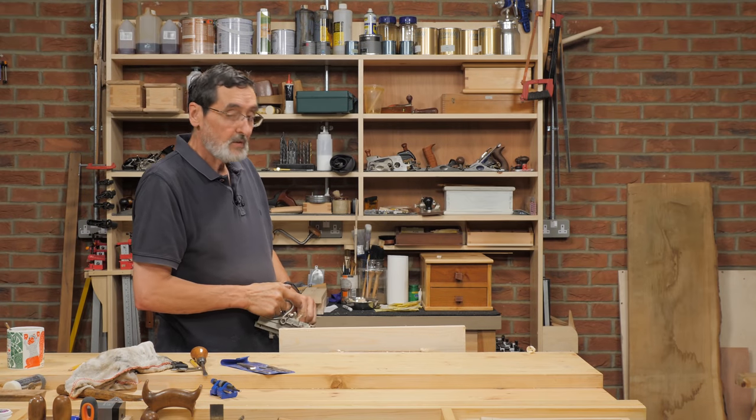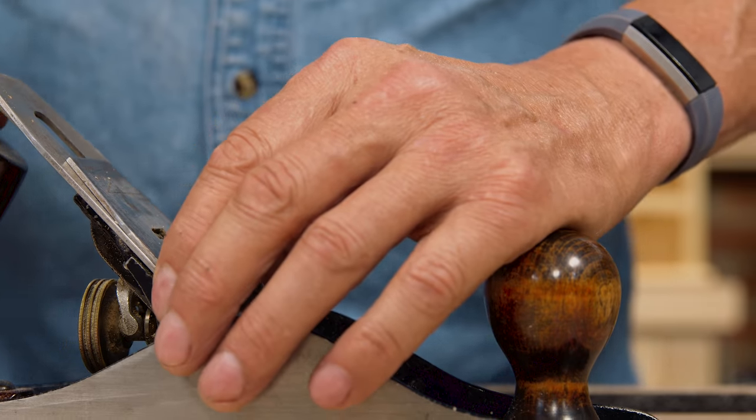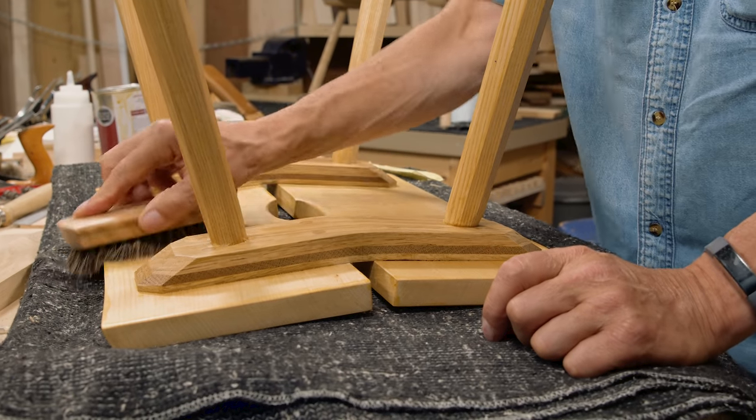And that's it, that's how we use the plough plane. Our free membership gives you access to tool and technique videos as well as projects like the handy stool, wooden tray and the hanging wall shelf.